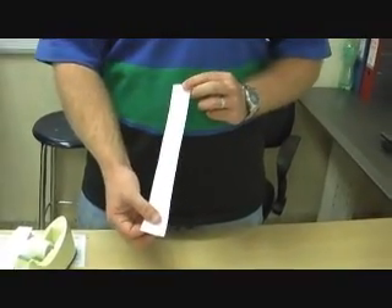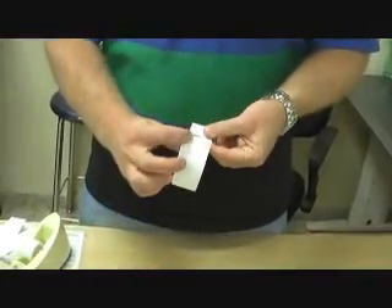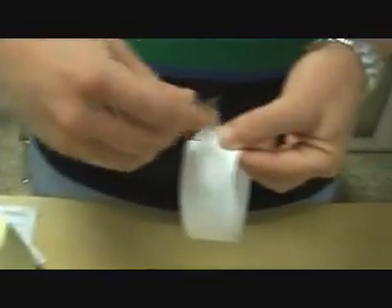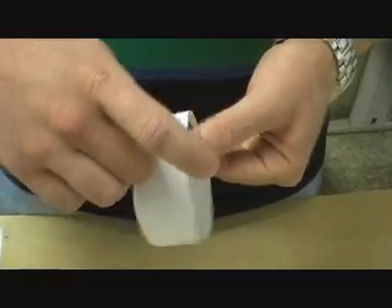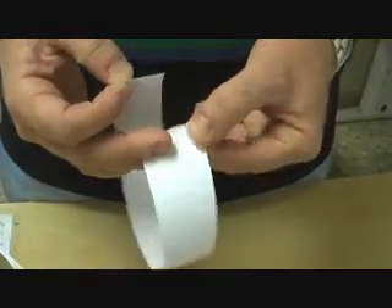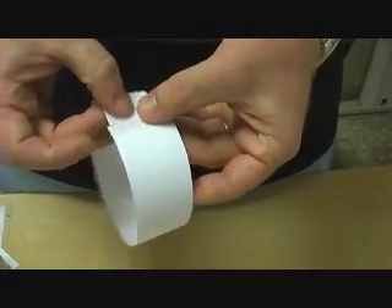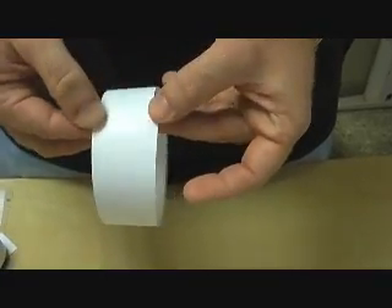The first thing we're going to do is take one strip and make a ring out of it. We're going to put a piece of tape — and this is important for the whole thing we're going to do. You want the tape and the paper to meet just like that. You don't want an overlap; you want them just to meet.